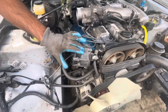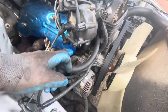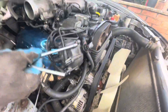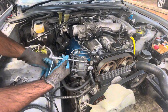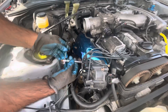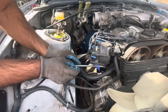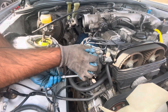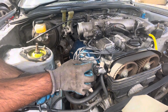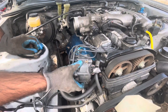Next thing you want to do is take this TB cap off. It's held by three 8mm bolts - one over here, one over here, and one underneath. Get your 8mm and loosen all of these. Just remember when you're undoing these bolts, you don't need to take them all the way off - just loosen them so they stay inside the cap.